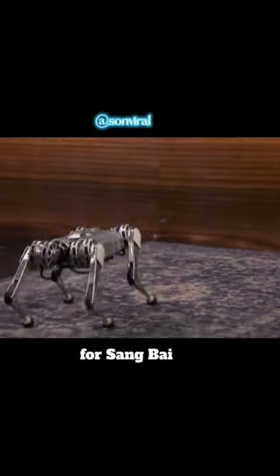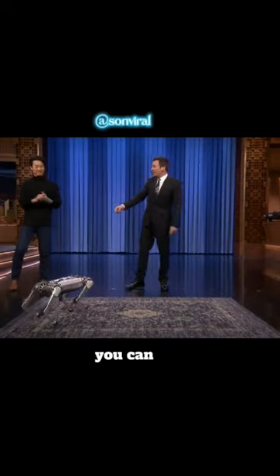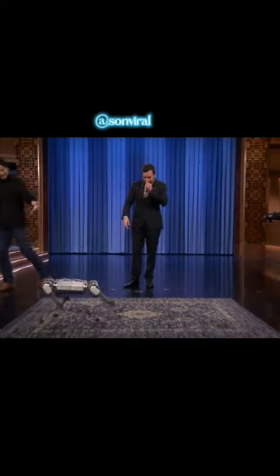Holy mackerel, that is so cool. Give it up for Sangbae Kim and the mini cheetah. You can head over there. Thank you so much, guys. Wow.